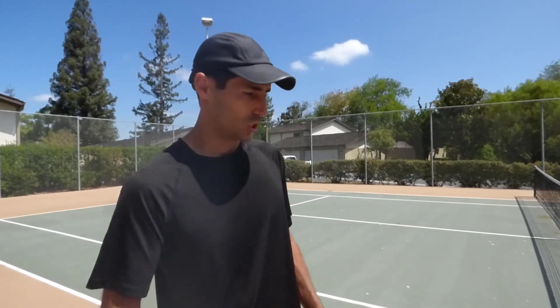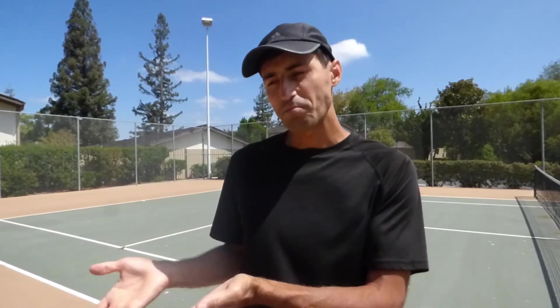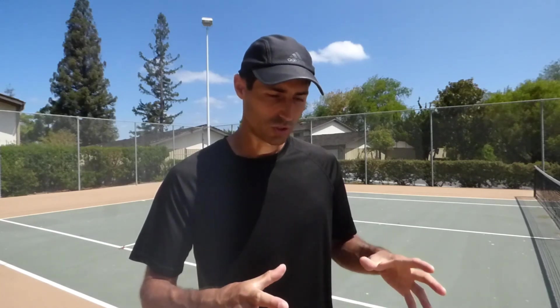I want to really emphasize how you're supposed to progress — it's the progression that matters. Don't jump straight to the most advanced things. Remember: from big to small, from stationary to movement, from simple to more complex. This was lesson number 13. I'll see you guys next time — let me know what you think, thank you so much for joining. Bye.